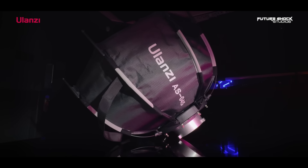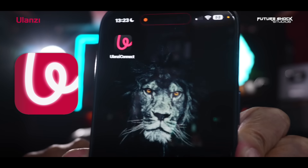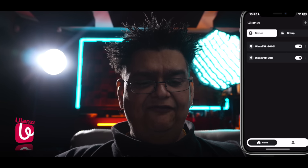Now where the real fun begins — the Olanzi Connect app. For this demonstration I've turned down my key light with the Olanzi 80 centimeter softbox to just one percent so you can see the lights clearly on the back. You'll have to download the Olanzi Connect app first. On the top you've got device or group mode. I've already set up a group called Future Shock Studios. Let's go into device mode where you can control both lights separately — I've renamed them. Let's go into the VL120C on my left first.